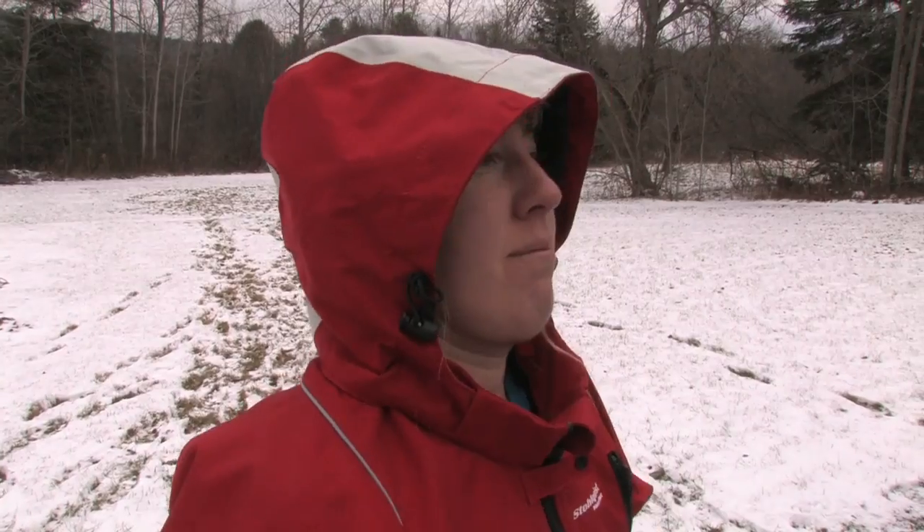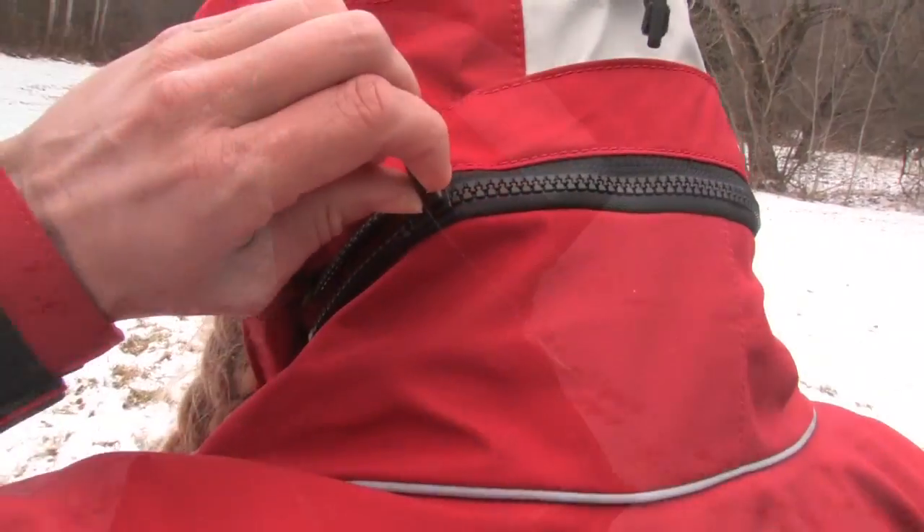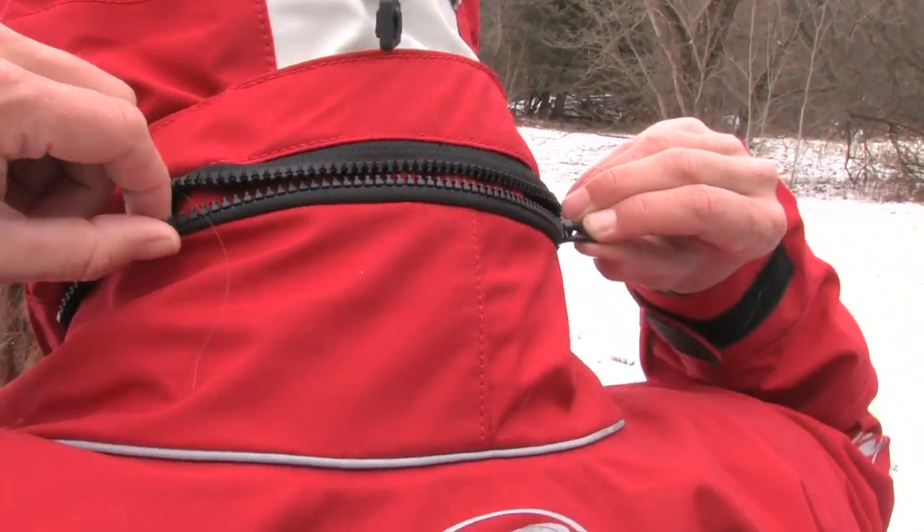We love the removable hood. It provides snug, storm-proof protection when needed and zips off when you're surfing or practicing rolls. No more bucket dumps when you roll up.